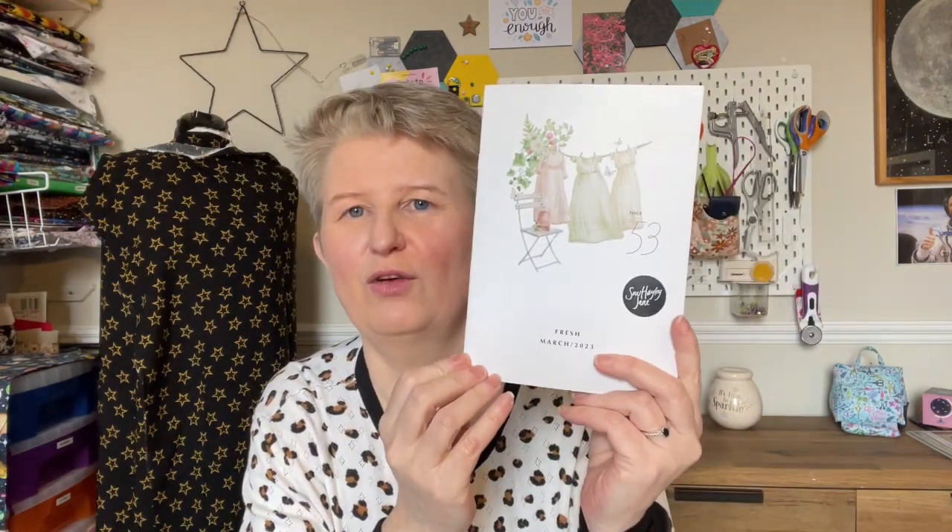Rustly tissue paper — gorgeous yellow tissue paper this month — and then we've got the magazine, issue number 53, theme is 'Fresh.' March 2023. I subscribe to the Sew Hayley Jane classic box, which is £35 a month. You get 2.5 metres of fabric, four fat quarters, the magazine, and some sewing notions. There's also a mini box for £20 a month with one metre of fabric and three fat quarters, and a luxury box for £65 a month with more fabric, a pattern, and extras.